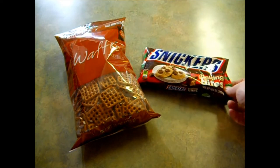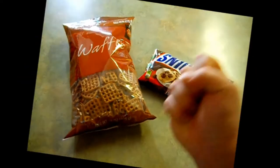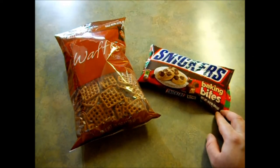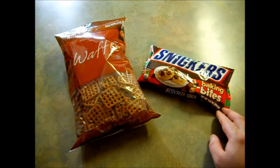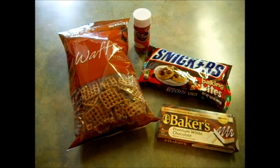My mother bought the baking bites because mothers never listen. Mother! But it should still work just fine. But if you have the fun-sized candy bars, you can just cut those in half. You're also going to need some white chocolate for dipping and also some red sprinkles.